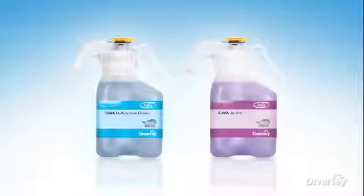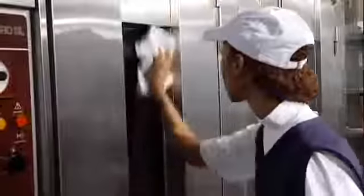Brought to you by Suma, the leading kitchen brand from Diversey. The two cleaning concentrates are powerful enough for all your kitchen cleaning needs — the multi-purpose cleaner handles everything from heavy-duty cleaning to general purpose cleaning, glass, and hand dishwashing. The Bac D10 disinfectant is perfect for keeping your kitchen surfaces clean, safe, and sanitary.